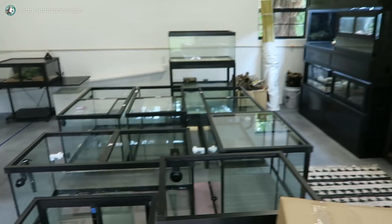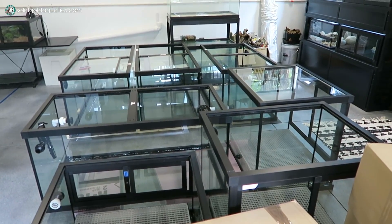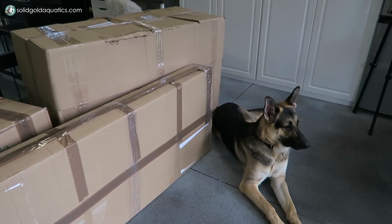These aquariums have been sitting here waiting since the end of December, I think. So it's been a really long time in the works waiting for these backgrounds, but I think they're going to be worth the wait. I think they're going to be absolutely amazing, but even more than that, I'm excited to finally set up these aquariums. It's been way too long.